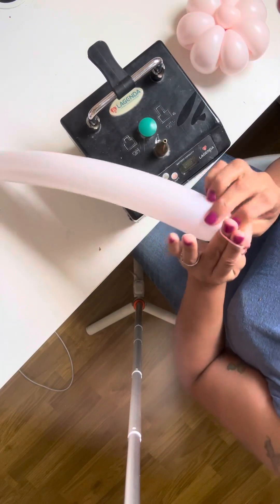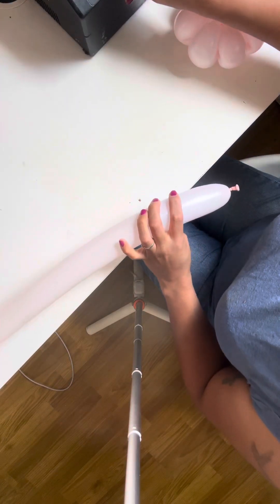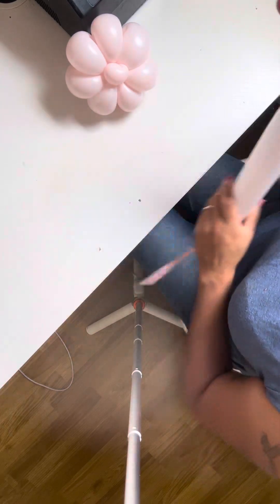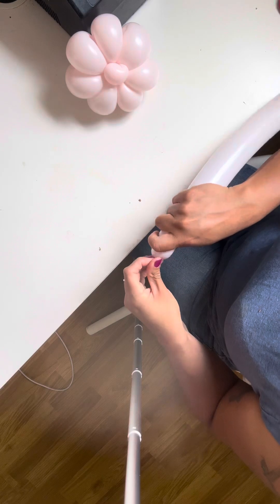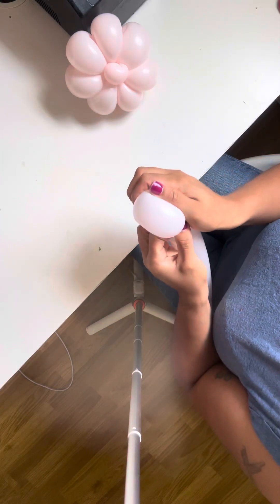Release a bit of air, tie a knot. First thing you want to do is you want to squish it, get some air out. I use my thumb as a guidance.